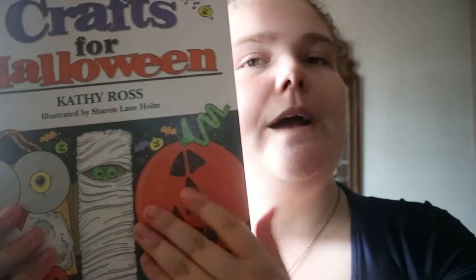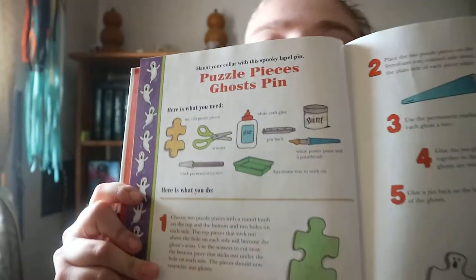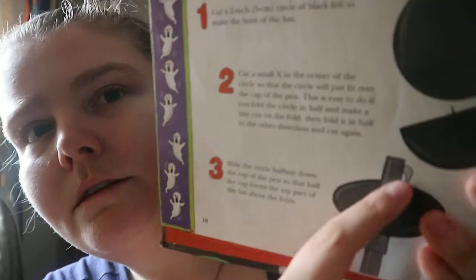All New Crafts for Halloween by Kathy Ross, illustrated by Sharon Lane Holm. So instead of photographs you're getting illustrations of how to make it, the final product, and contents — like puzzle pieces ghost pins. It's a lot more visual, at least with the materials needed. With illustrations you can show cut marks and whatever, but it's nice to have the instructions as illustrations instead.